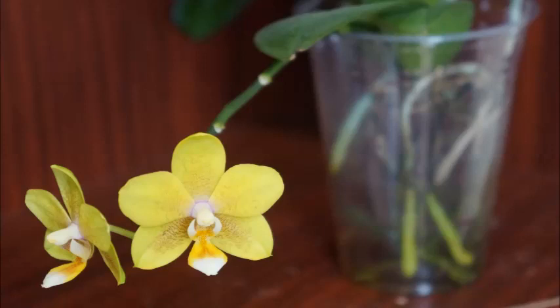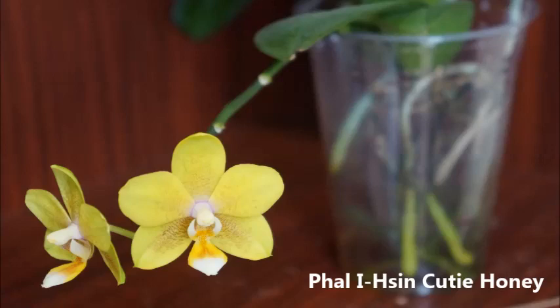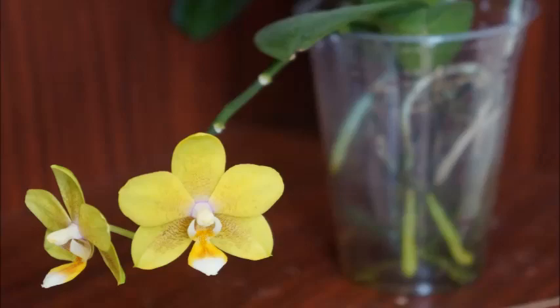Today in this video, we're going to look at one of my waterculture phalaenopsis orchids. This one is a mini from a grocery store, but this is already its second time blooming this year, which I'm really happy to share with you. I may have an identification for this orchid based on my research — according to my reliable source, this one is called QT Honey. So hopefully, this is no longer a no-ID mini phalaenopsis orchid.